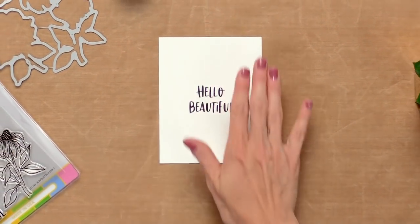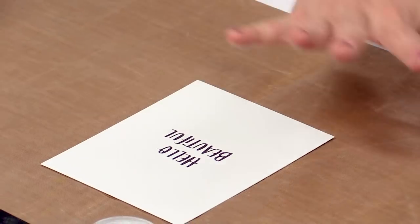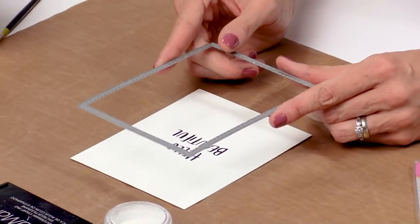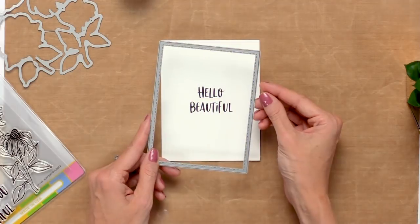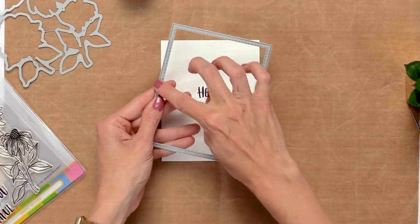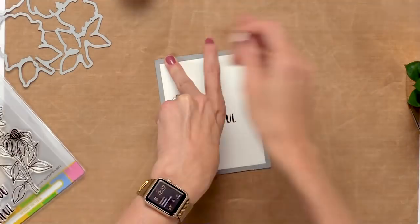Now we're going to move on and add a beautiful stitched border just to the edges. This will add a nice little detail before we stamp all our flowers. I'm using Waffle Flower's A2 Nested Rectangles 1 die — the largest die from that set — which will add a beautiful little stitched border. Grab a little piece of washi tape to hold it in place.